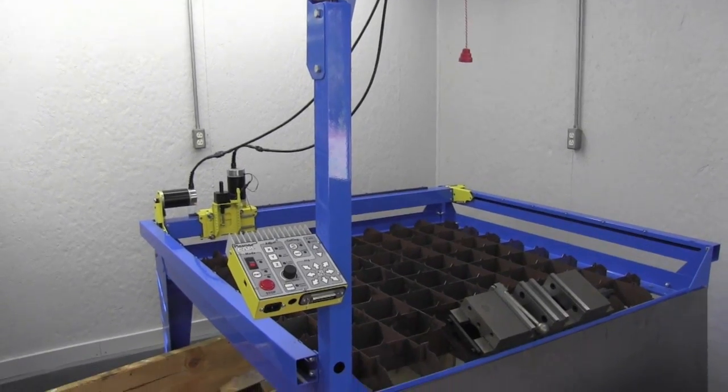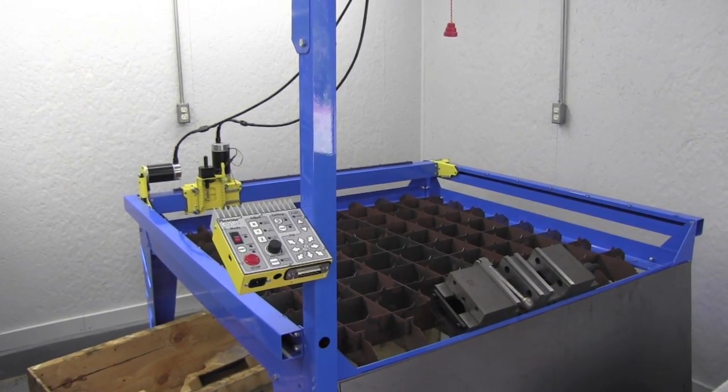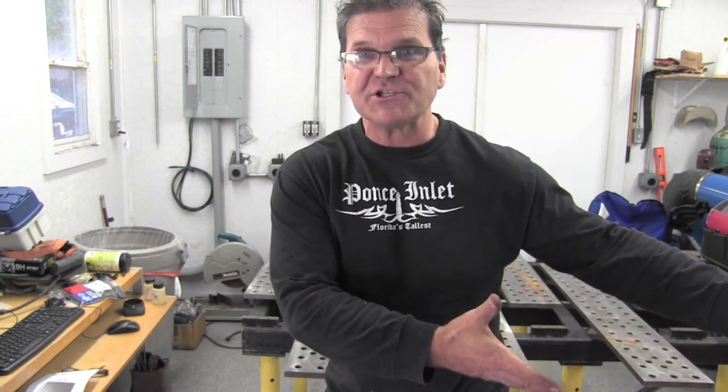So the cutting table that I'm building this for looks something like this — a Plasma Cam. Today I'm going to cut my pieces for this downdraft thing that's going to attach to the bottom of the Plasma Cam. I'm just cutting those with a skill saw, a circular saw with one of those Diablo blades designed to cut sheet metal, and we'll see how that works.